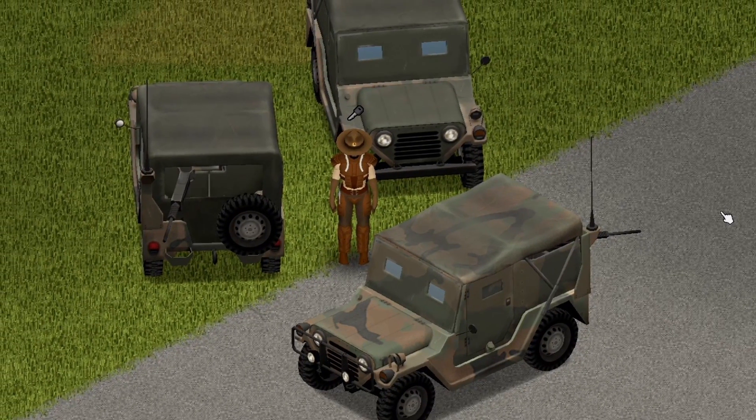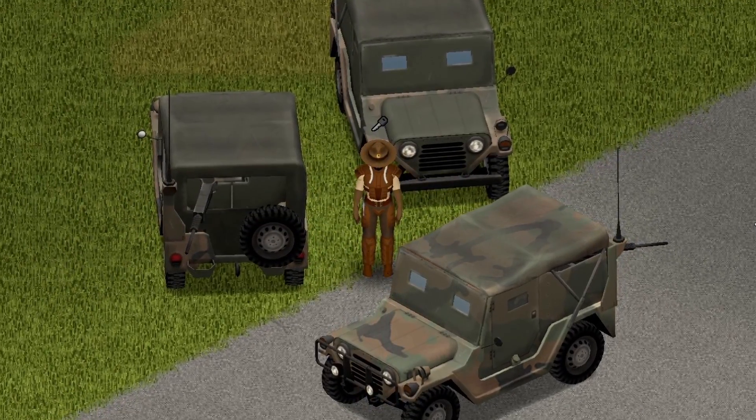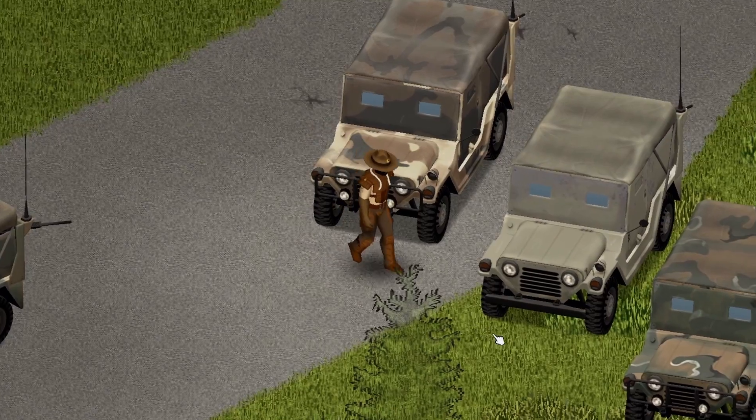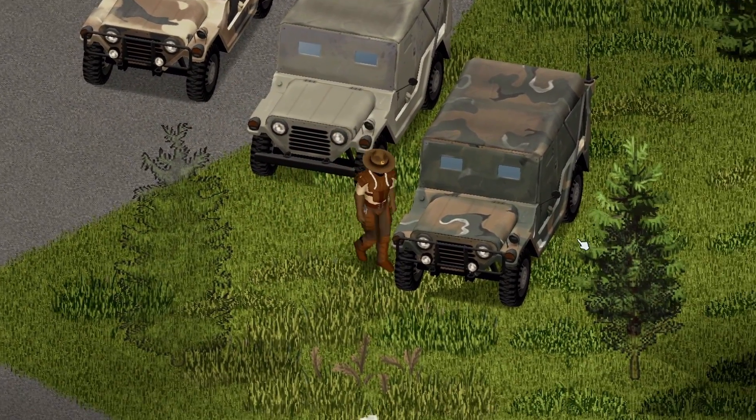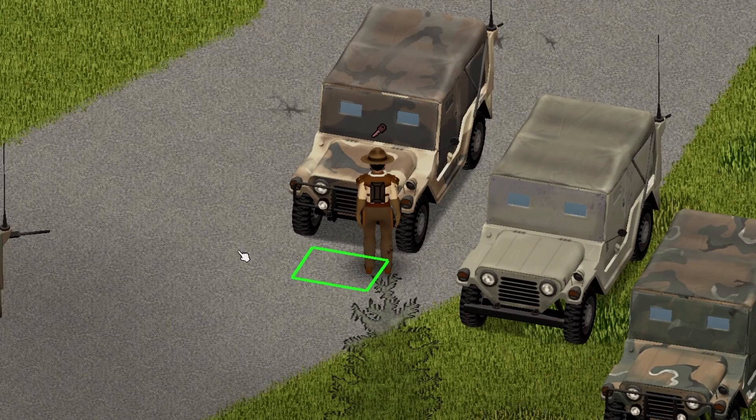So here we have the 74 AM General 151A2, and we have a couple of variations for you to take a look at. These are some of the beauties you're going to come across in your playthrough. I'm going to say this is my favorite color — I don't know what it is about this camo look, but I love it.